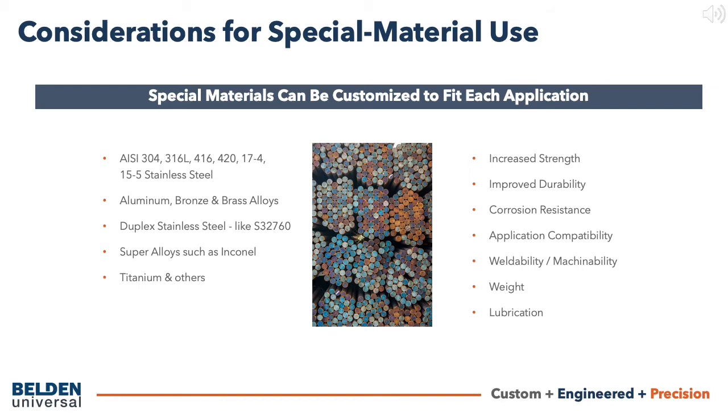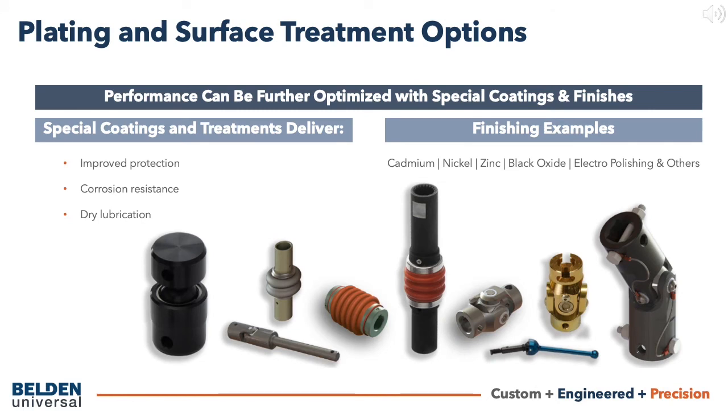Special applications and custom solutions may require unique materials to deliver higher strength, improved durability, corrosion resistance, and other qualities. We offer a variety of stainless steel alloys, along with aluminum, bronze, and brass alloys, duplex stainless steel, and super alloys such as Inconel, titanium, and more.